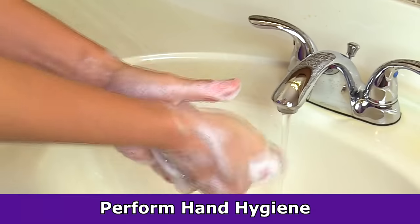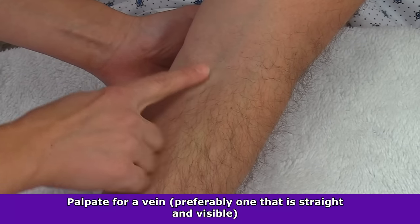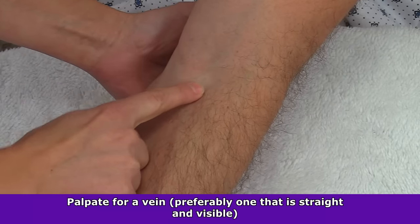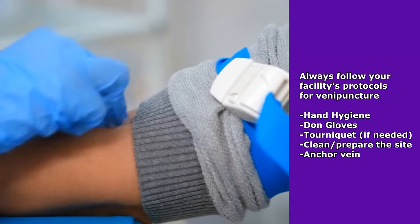However, you always want to anchor every vein before you stick it. Before anchoring, always perform hand hygiene. Next, palpate for a vein to penetrate — ideally go for a straight vein that is easily visible. Properly prepare the site and follow your facility's protocols for anchoring veins.